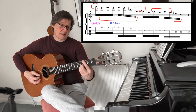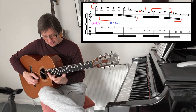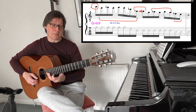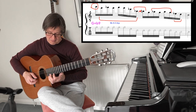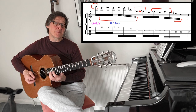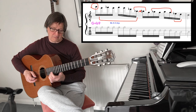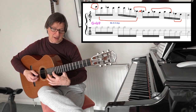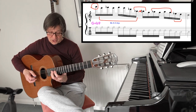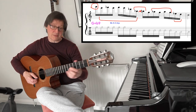Over this G augmented chord with a flattened 9th, I'm going to start with this B natural as the third of G, but then I'm going to employ an E-flat suspended fourth arpeggio. I'm accenting the first note in each four-note grouping. When I finish on B-flat, I go up to the B natural again — the third of G — and here I have the A-flat going to the G, the flattened 9th going to the tonic.